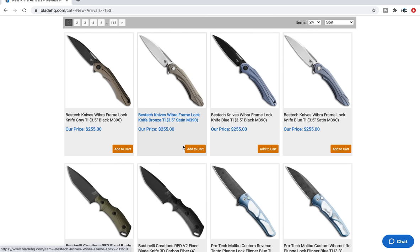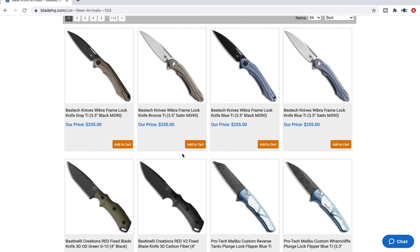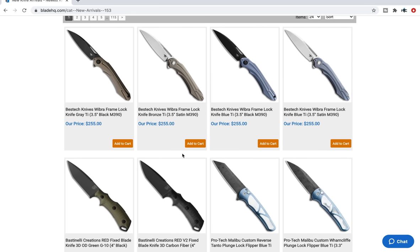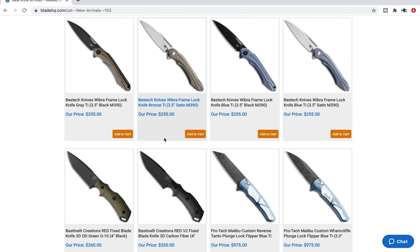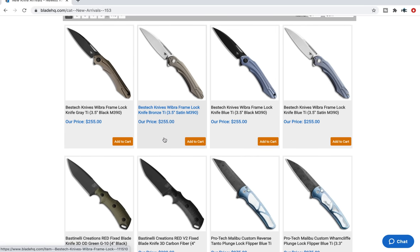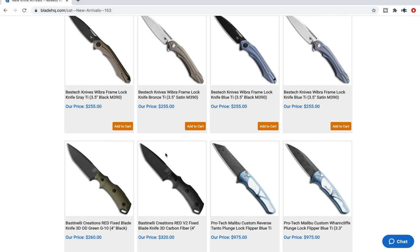Some new Bestech stuff. Just so you guys know, I scrolled through to the bottom of this page and I thought, let's do a video because there's always new cool stuff and I like using Blade HQ's new arrival section. The Bestech Webra — kind of interesting. Bestech makes good knives if anybody doesn't know.